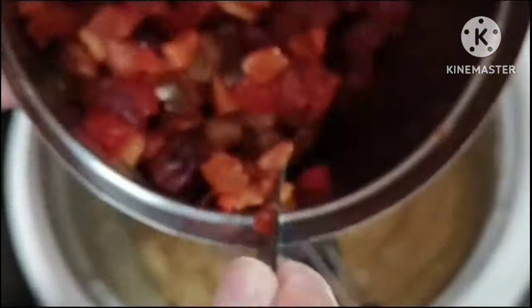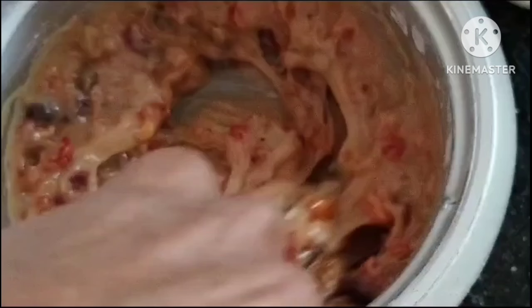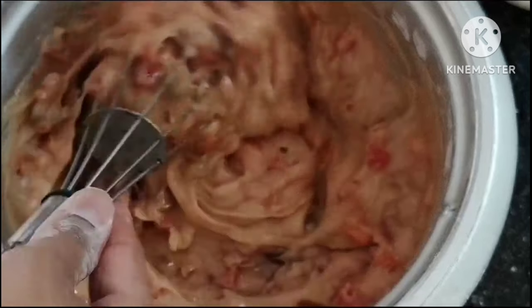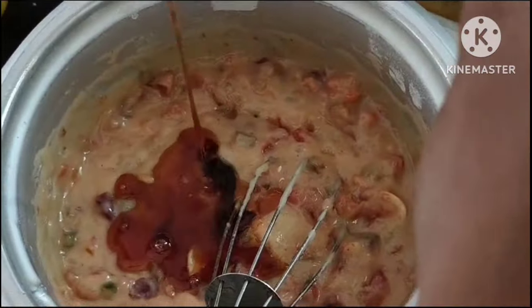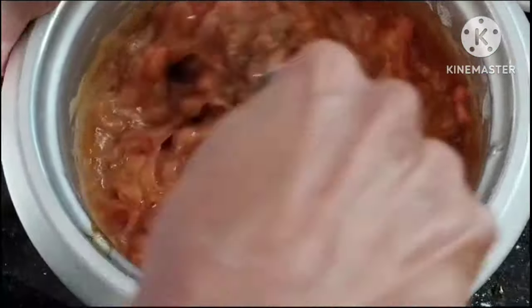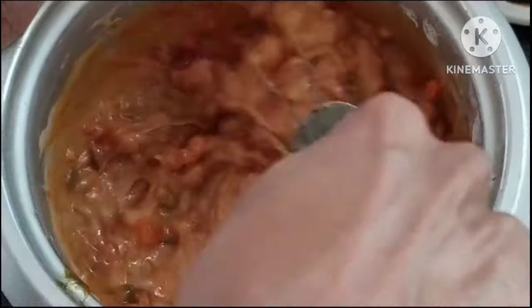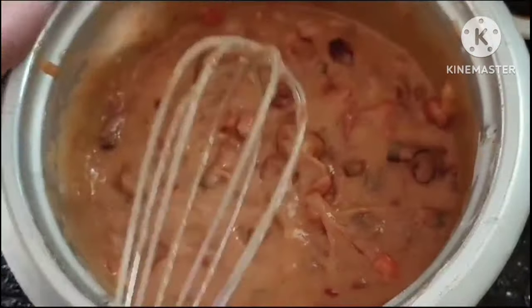Next, I will add the dry fruits into the cake mixture. Now I will divide the dry fruit mixture into two cakes — I will add half of it. I will then add the caramel syrup. The main ingredient is the caramel syrup — it gives a beautiful color.